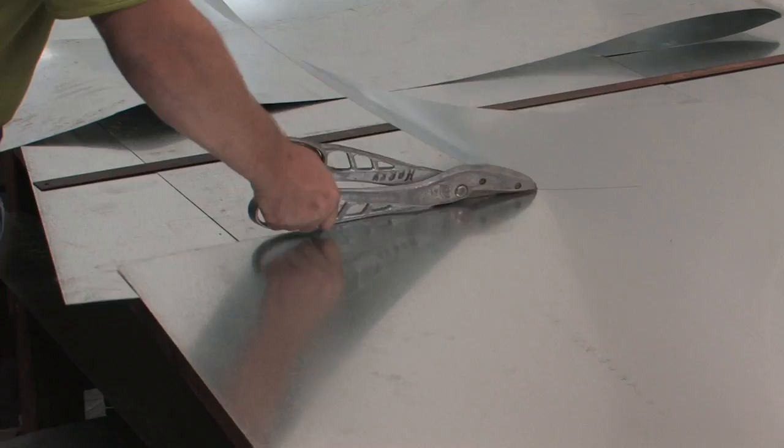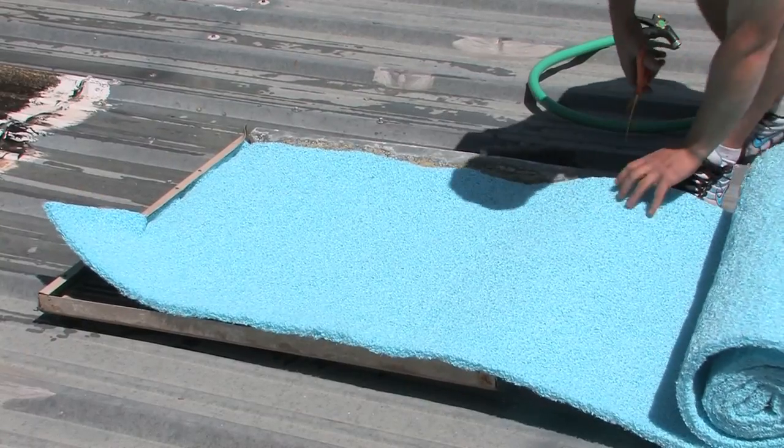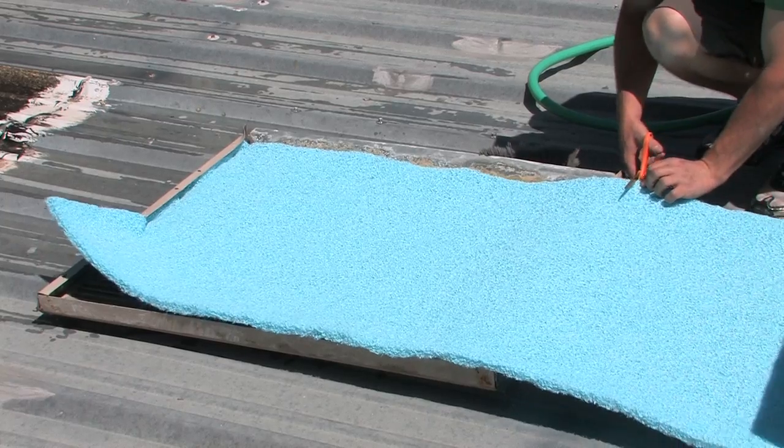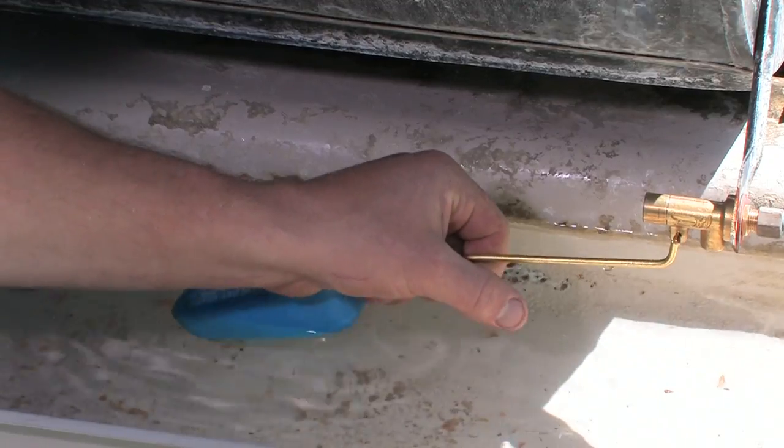Now rinse out the panel and take this new media roll and cut the new pads about three to four inches larger than the panel opening. There is an adjustment screw, but you usually will have to give the float arm a little bend to fine-tune it.